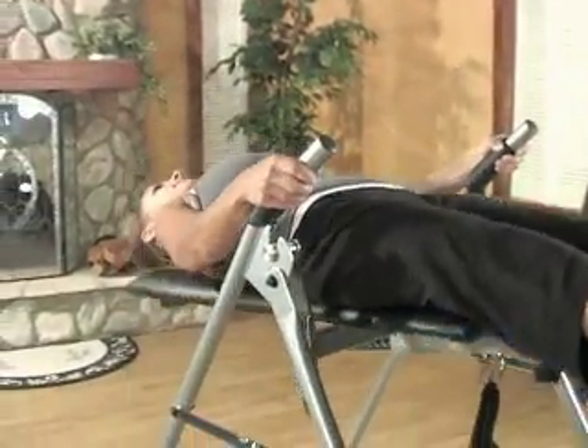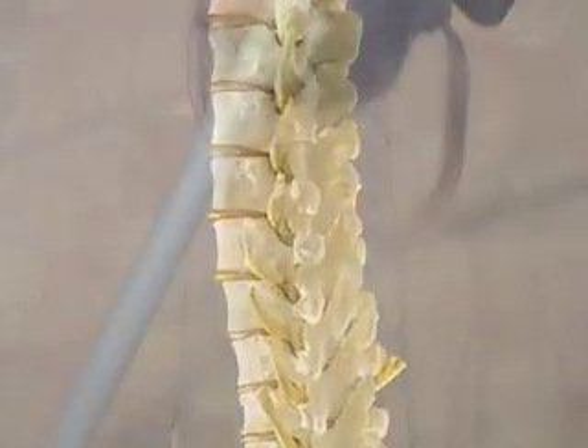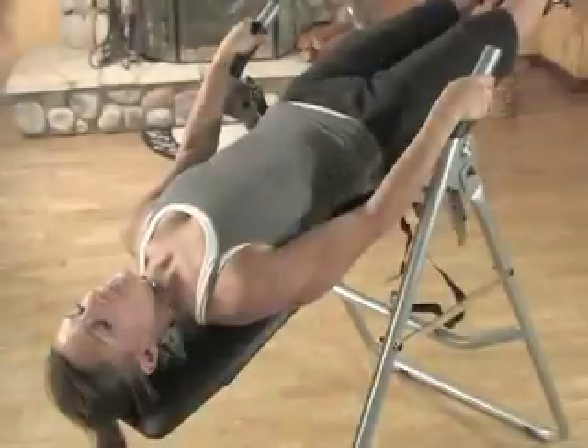For 35 years, medical professionals have used inversion therapy to reverse spinal tension. Now this inversion therapy table brings the science to your home.